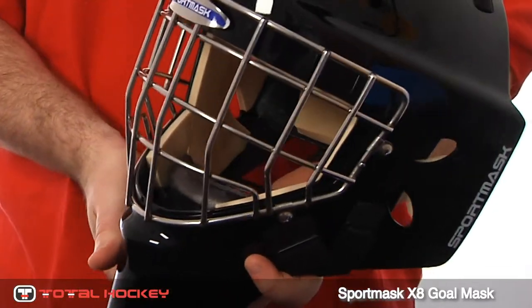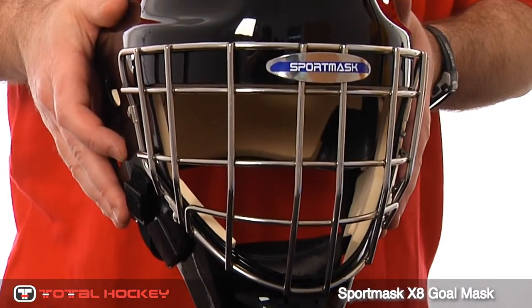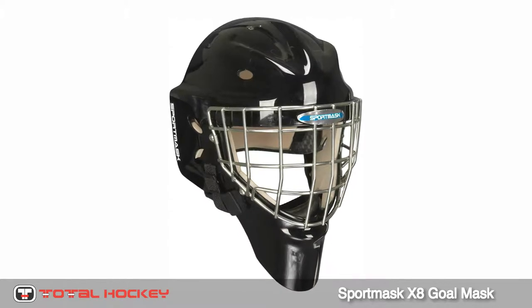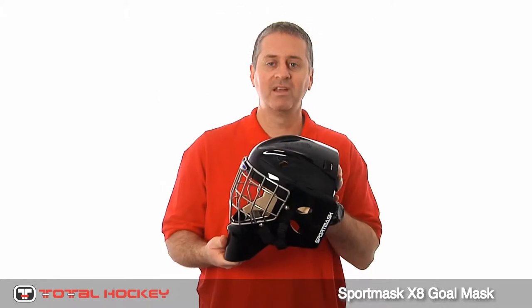Due to the wider profile of the X8, it's better suited to goalies with larger and wider head and face shapes. It comes in both a certified and non-certified flat bar cat-eye cage, as well as a thicker, wider engraved center bar cat-eye that's also available as a custom option. This is our first year carrying Sport Mask, but the company has been around for a long time.